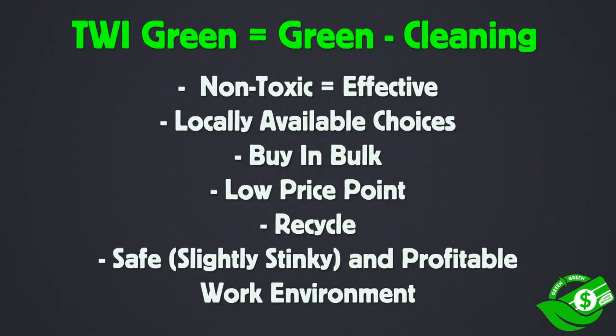And now for the wrap-up. Most of the cleaners used in the green equals green program are very non-toxic and, at the same time, effective. They can be found locally, which means they don't have to be shipped in, and it's always a good idea to buy in bulk because it saves money and is better for the environment. Most are at a low price point, and always be sure to recycle the bottles, scrapers, and sponges when possible. Implementing all these tips and tricks into your work routine will not only make it safe but more profitable — though slightly stinky due to the white vinegar, which is a small price to pay for profits and safety. Thanks for watching. Justin Pate.